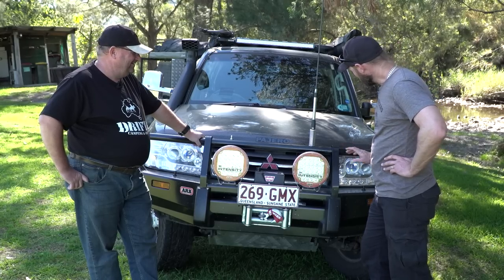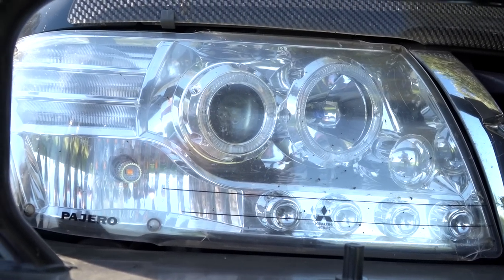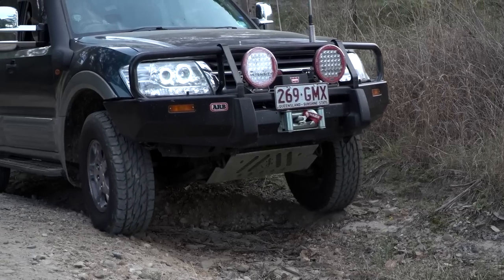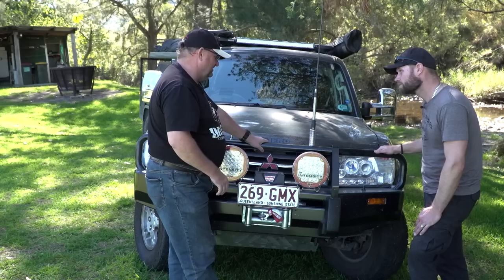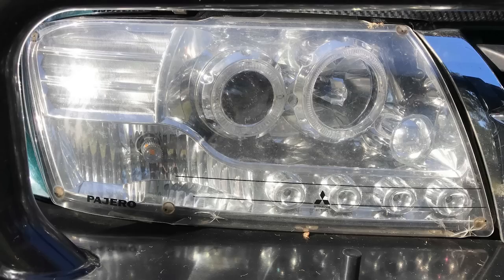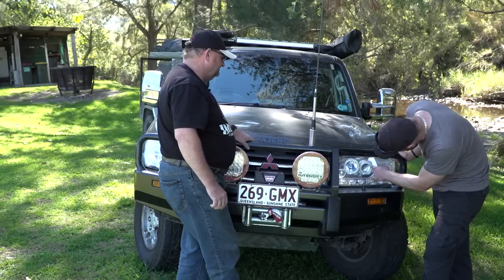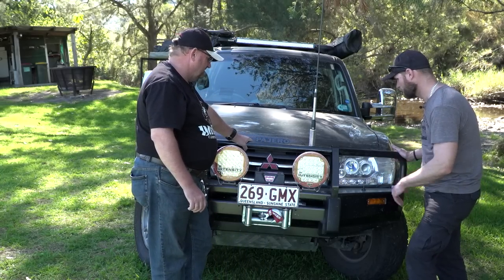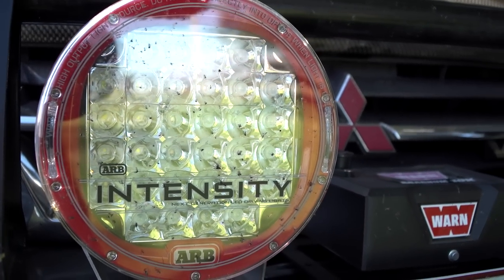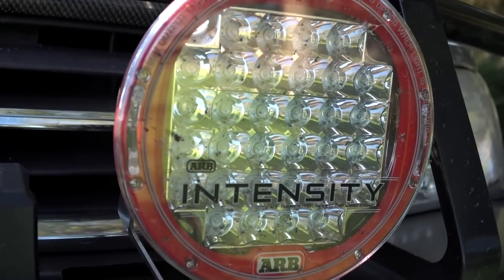Now to lights and comms. I'll start with the headlights — Mars Performance does an angel light kit, so your modern cars have a nice daytime running light effect, and they're just a factory drop-in straight into the older Pajeros. I also did the Xenon upgrade, so really bright white light for normal driving. Next to it is an LED high beam. And I've got the Intensity lights — I started with the small ones but went to the bigger ones when out in the middle of nowhere.